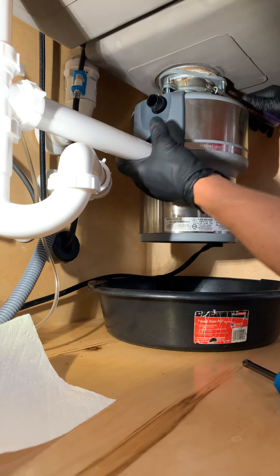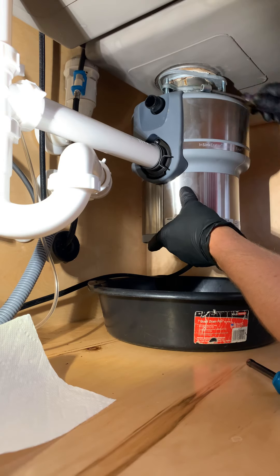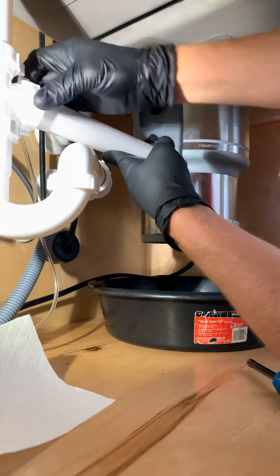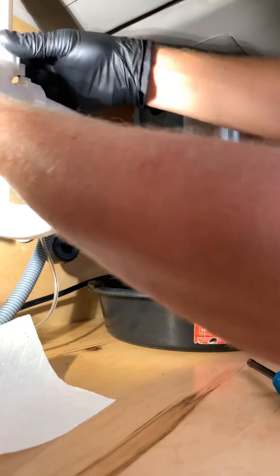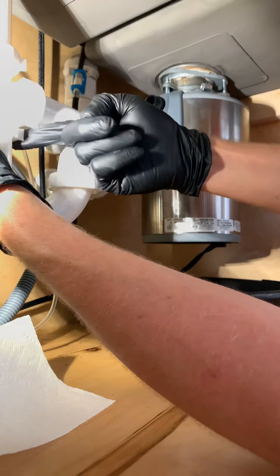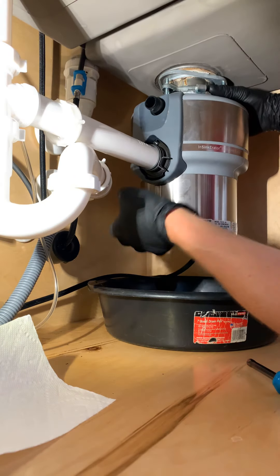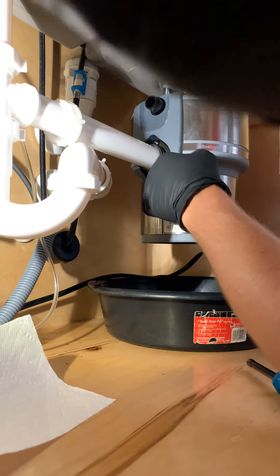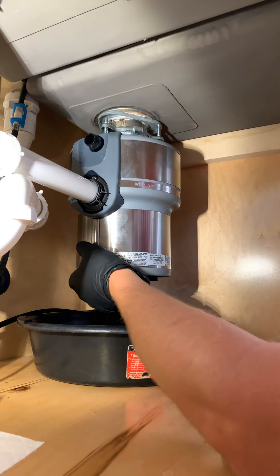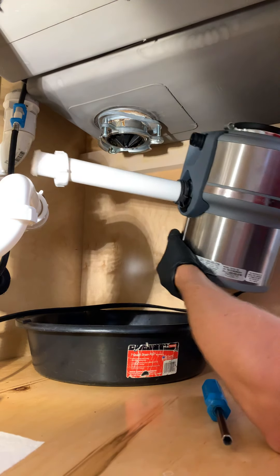Go ahead and take this flange off. Look at that — the whole thing moved. I'm going to take this nut off. I've got my elbow braced down here and then supported under the unit — it makes it easy. Then we'll flip that off and pull it out. Easy as pie.